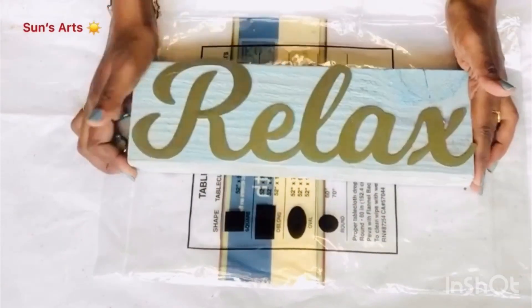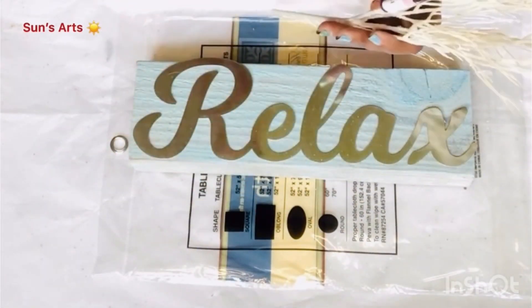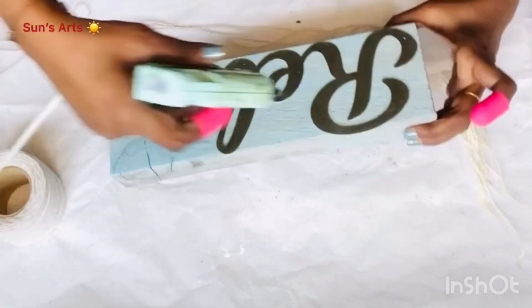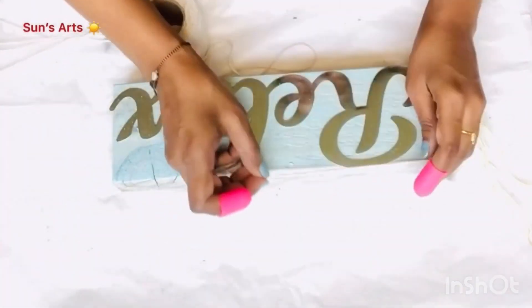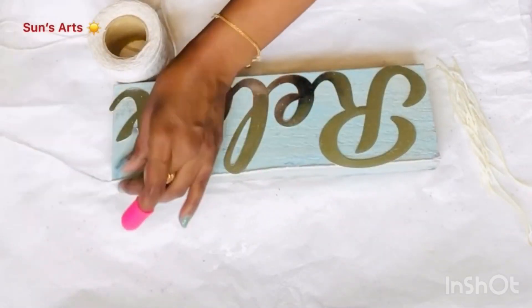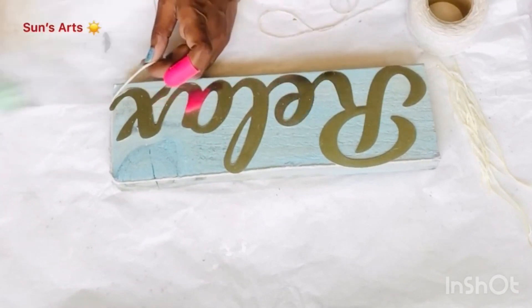I'm going to take this white seaweed and attach that on either side. Before that, I wanted to stick some cotton twine — I'm taking a couple of dots of hot glue and trying to attach it all around the Relax sign, just like so.